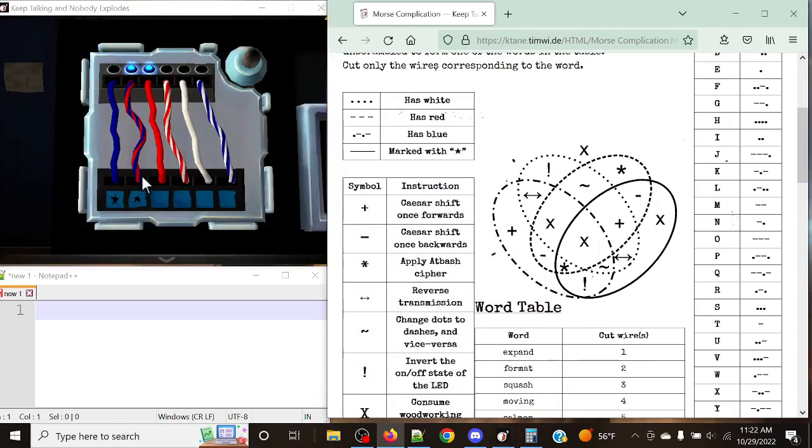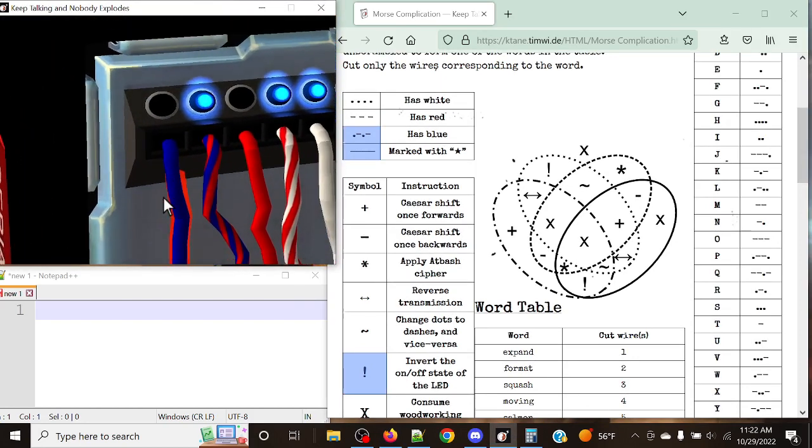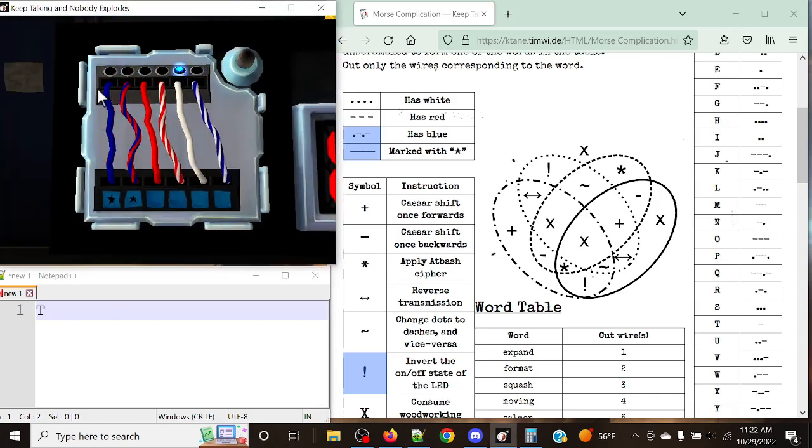Now let's take a look at a second example. Blue star is going to be our first wire. Dot-dash and solid line gives us the exclamation mark — so we're inverting on and off states. This is just another case where we run into a dash, so that's a Tango — very similar to what we had before.